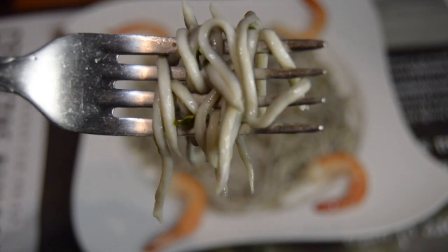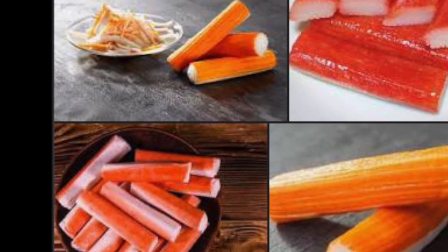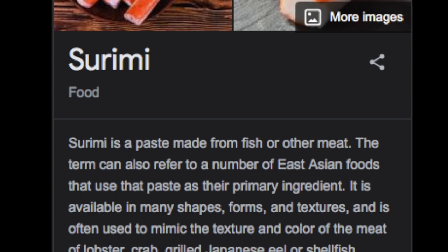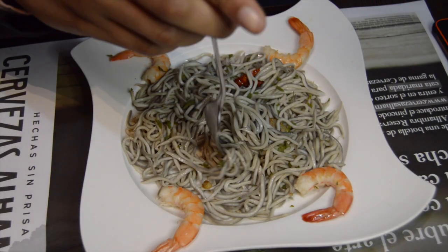Back in the 70s, there was a man from Gipuzkoa in Basque country that came up with a way to make artificial gulas using surimi. For those of you who don't know what surimi is, it's processed fish where the meat can be shaped and formed differently — it doesn't look like its original form. As you can see, these look like almost little noodles.